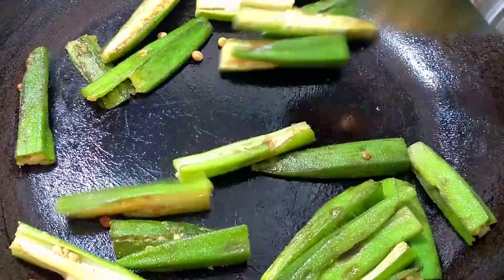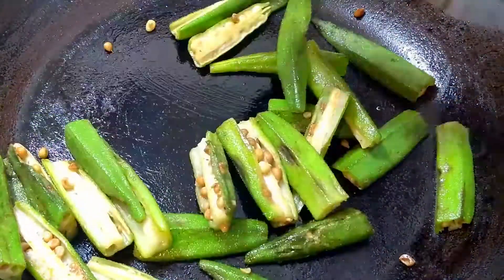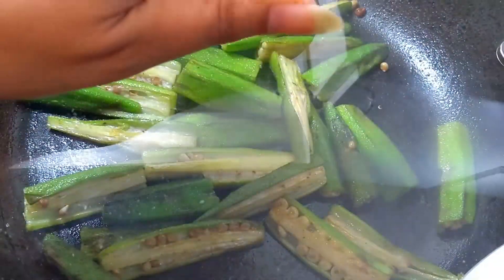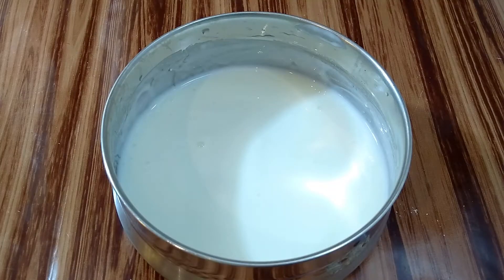Also remember, never ever wash okra after chopping it, as it will become way more slimy. So always wash it first, then dry it out, and then do the chopping. Now lower down the heat and place the lid for just 5 minutes. While our bhindi becomes slightly tender, let's prepare the batter for our gravy.